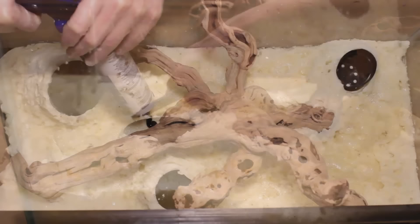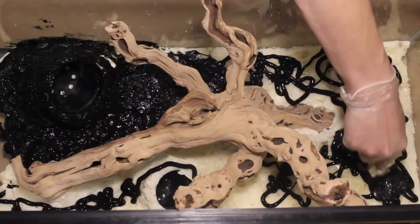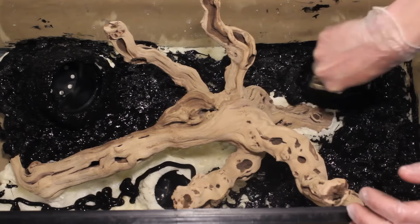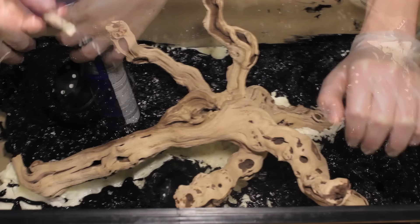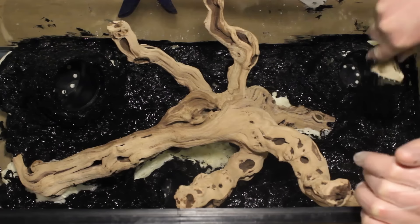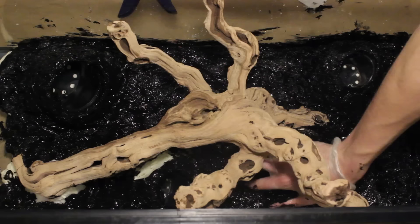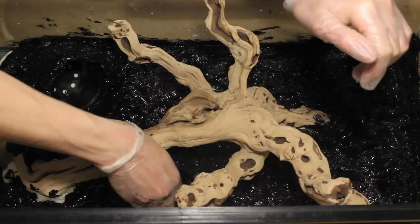After getting the foam all carved out, I applied a tube and a half of 100% black silicone. I then used a paintbrush to evenly distribute it onto the foam. After getting it evened out, I dropped some orchid bark, sphagnum moss, and finally some cocoa fiber onto the silicone.